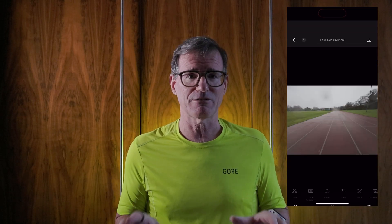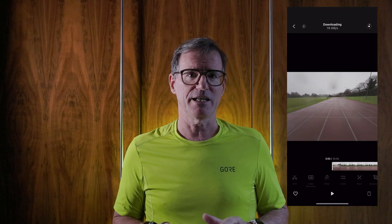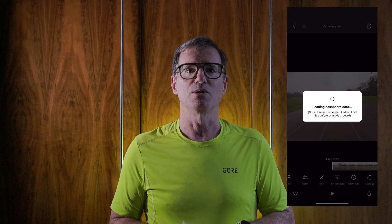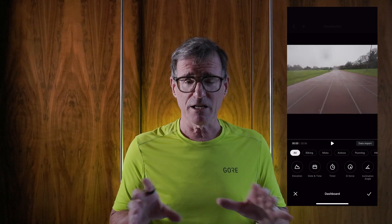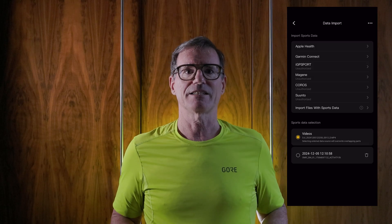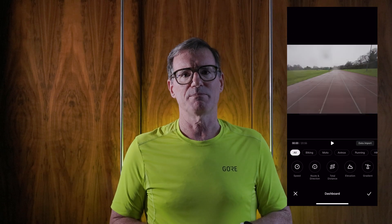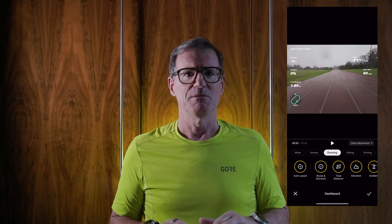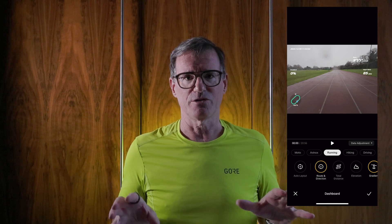Open the DJI Mimo app on your iPhone, then turn on and connect to the DJI Osmo Action 5 Pro. Download the video file from the camera into the app, then select the dashboard button at the bottom. Go to select the fit file to import. You'll get a lot of error messages but just ignore all of them. Select the fit file, then pick the various metrics that you want — they don't all have to relate to running, so you could have miles per hour or kilometers per hour.